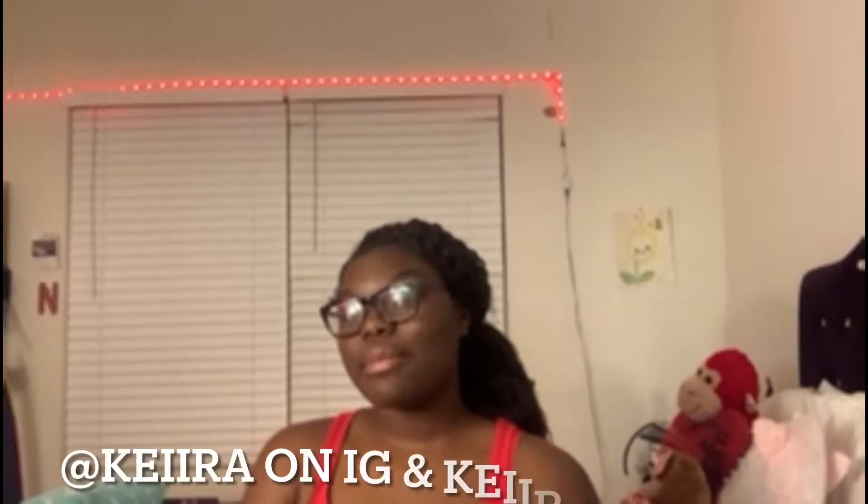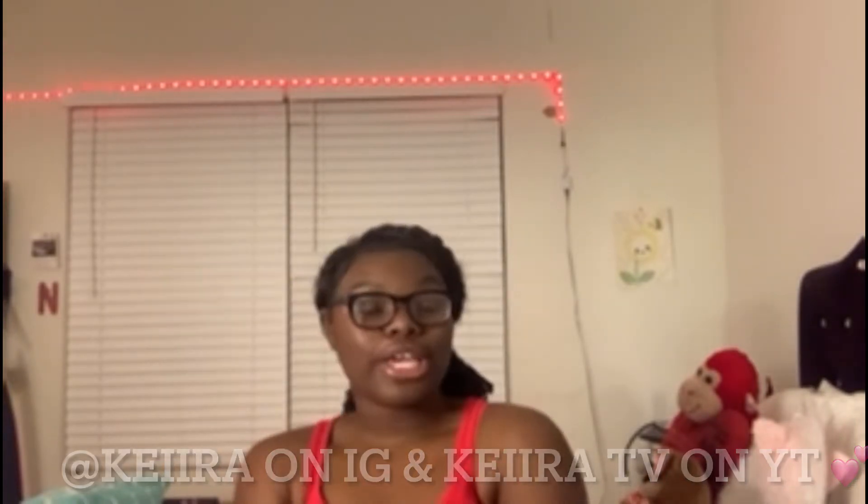Welcome or welcome back to my channel. On today's video I'm going to be doing a shower routine for the morning. I'm doing a collaboration with Kira CV — her YouTube will be down below in the description, same for her social medias. Please go follow her and subscribe to her channel.